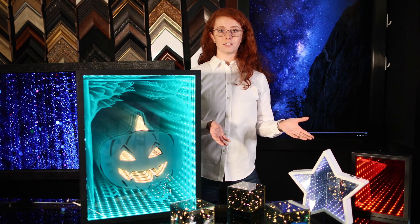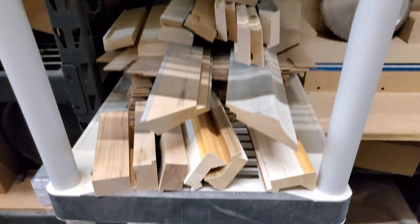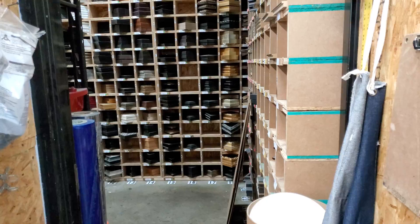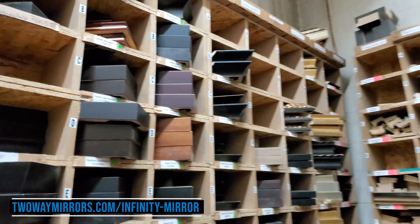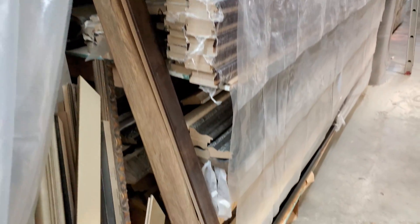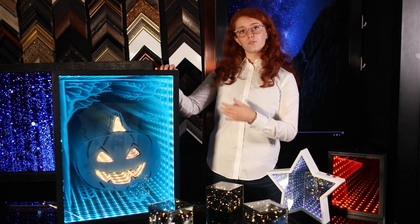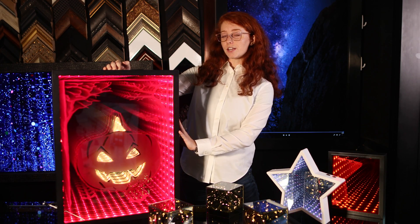To start your project, you're going to need to decide what type of wood you want to make your framework. In our shop, we have an assortment of wood frame options, which you can check out on our website to see and get an idea for what type of wood you might want to use. For our pumpkin display, we used our black smart mirror TV frame to create this.